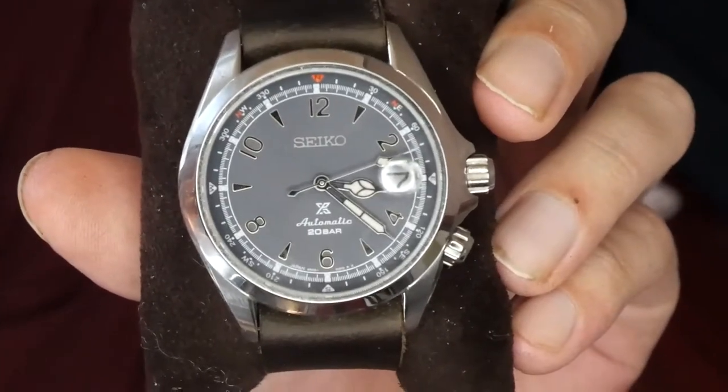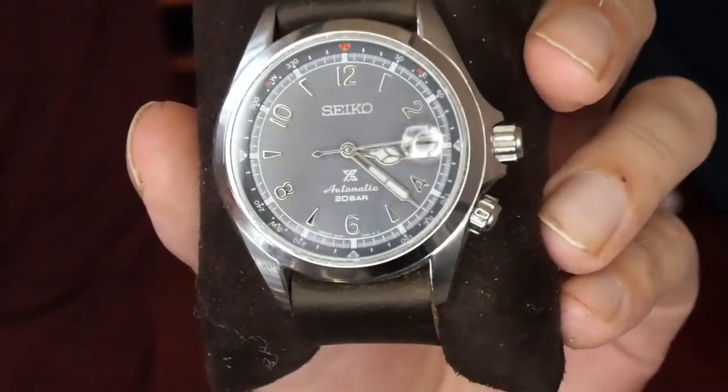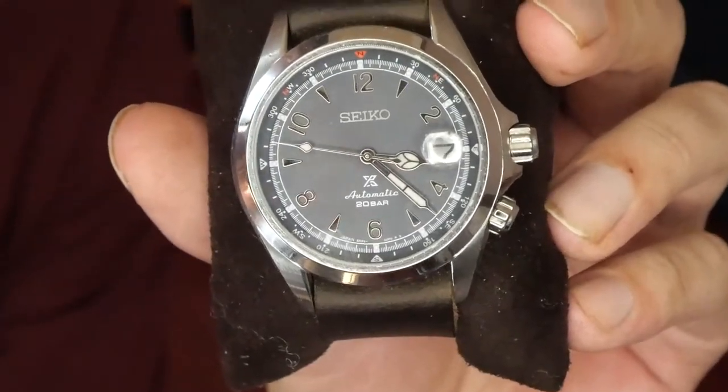Hello! Today I'm making a video on how to remove a cyclops from a watch crystal. I'm gonna get right to it and then the explanation will be afterwards. So here we go.